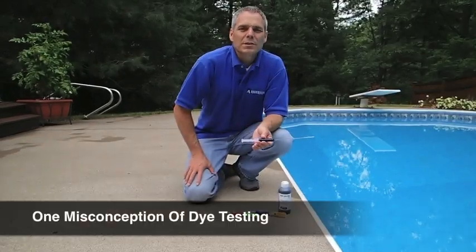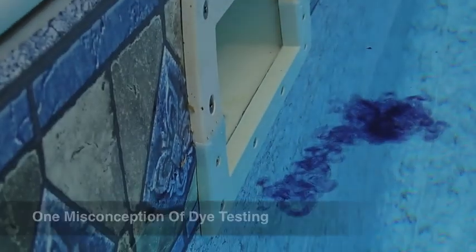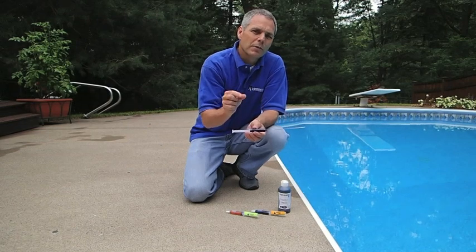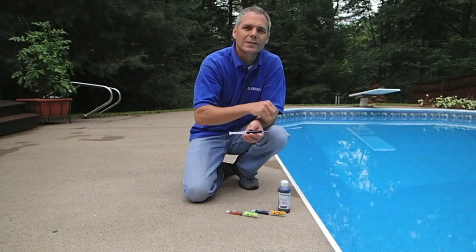A common misconception is that one would be able to just put a big cloud of die into the pool and watch where that die moves to identify where the leaks are. That's not possible. With die testing, we're putting a very small amount of die very close to some place we already suspect is leaking.